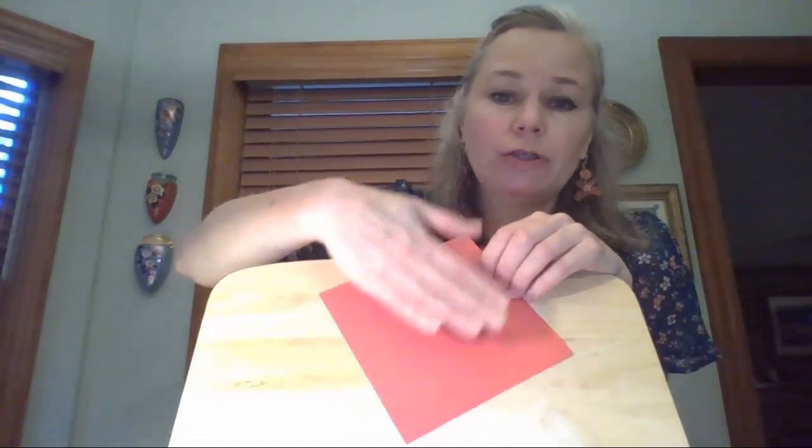With origami, you're taking a flat square piece of paper and creating a form. Form has dimension — it has length, width, and height — rather than just length and width like shapes. So we're going to turn this square into a form. You can make all kinds of things with origami.